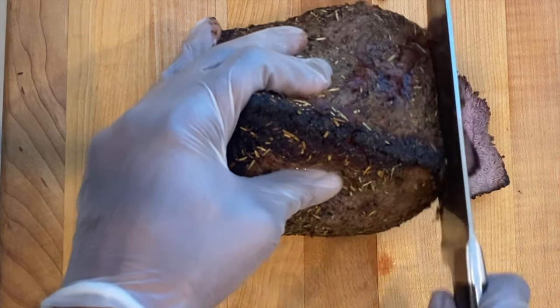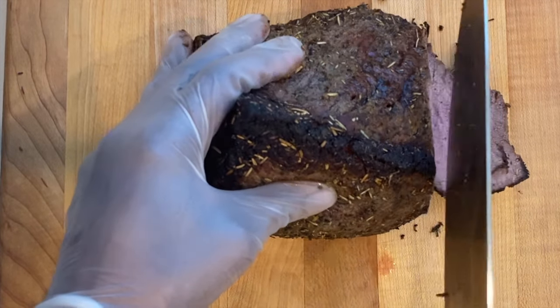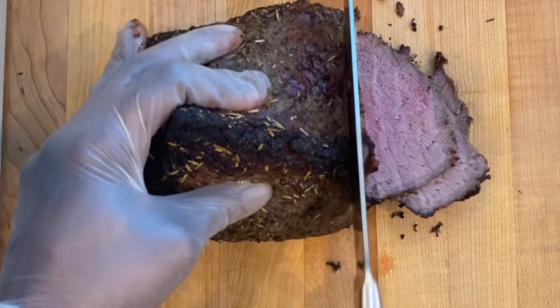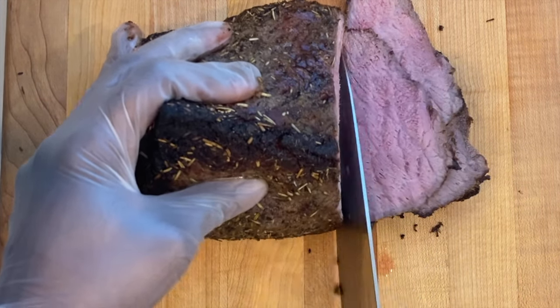Transfer the beef to a carving board and use a very sharp knife to slice thinly across the grain, which will make the slices even more tender. You may serve this with mashed potatoes.